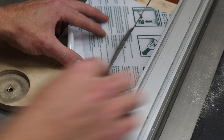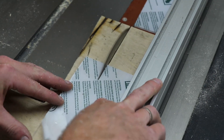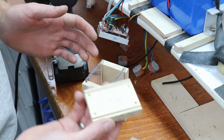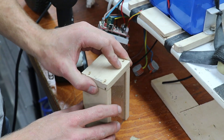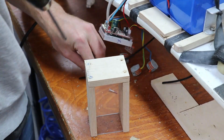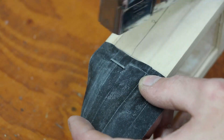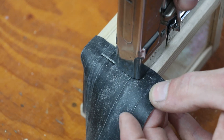All of the wiring needs to be stashed and protected from the outdoor weather, so what better way to do that than with plexiglass and plywood? And a little bit of inner tube to cover up the access point.